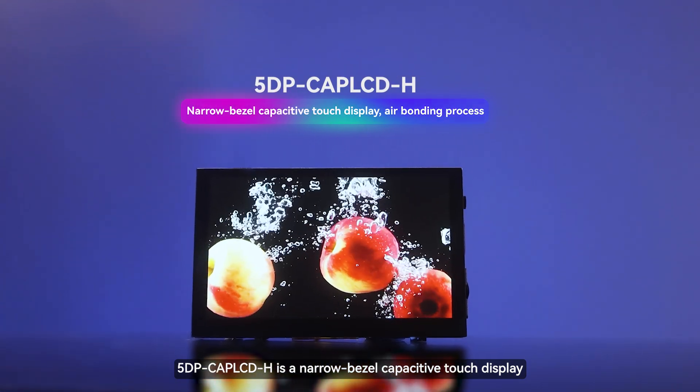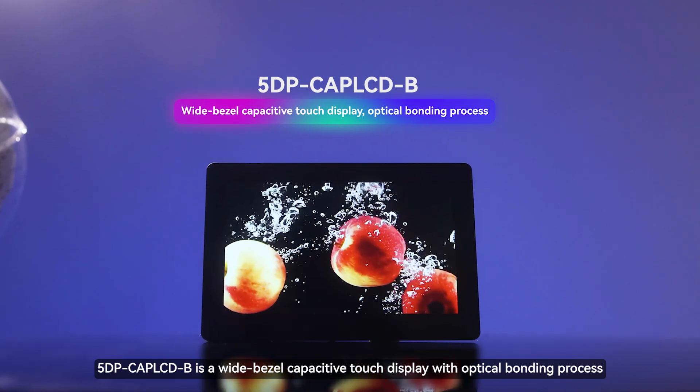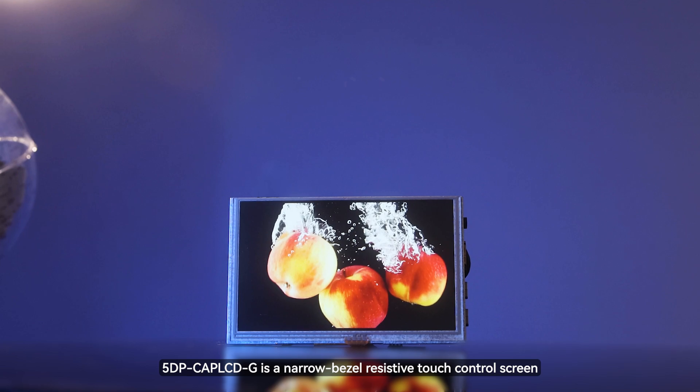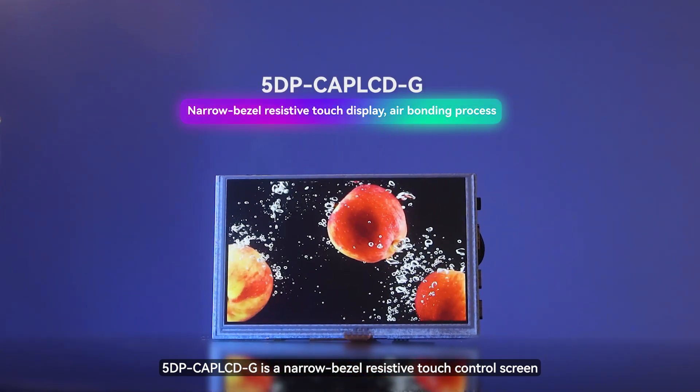5DP-Kapluk-H is a narrow bezel capacitive touch display. 5DP-Kapluk-B is a wide bezel capacitive touch display with optical bonding process. 5DP-Kapluk-G is a narrow bezel resistive touch control screen.